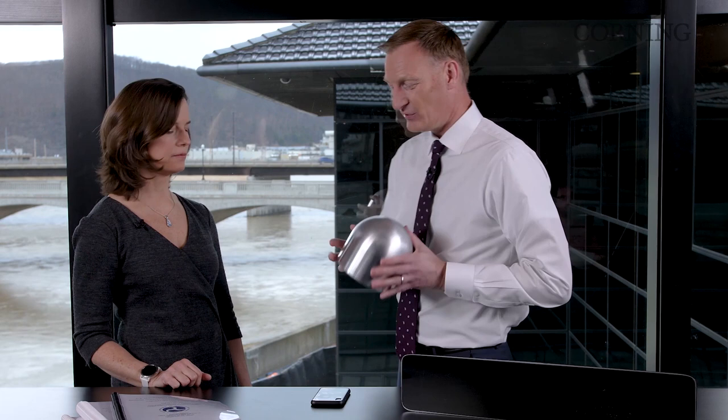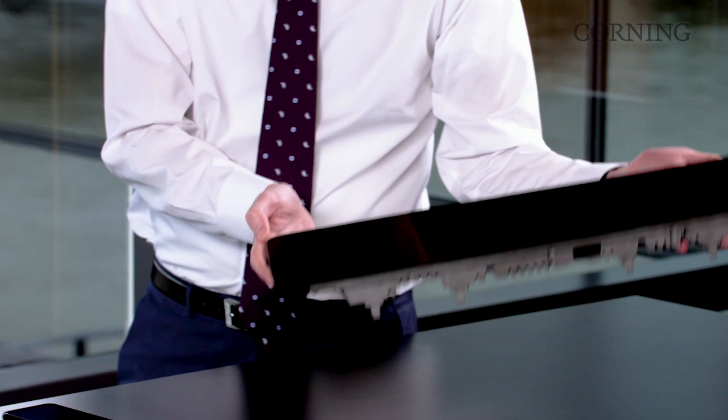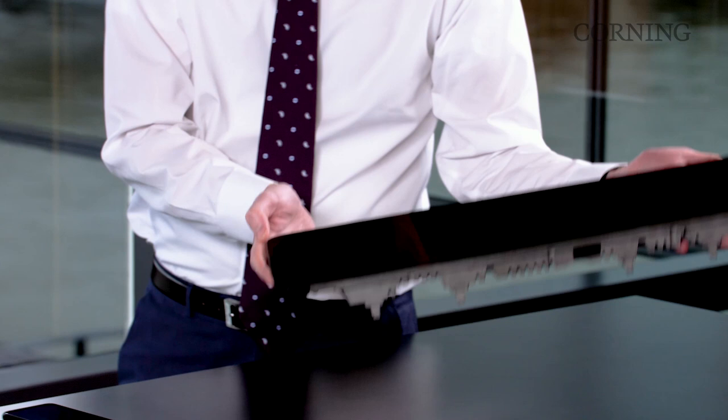It's a pretty violent event for the display. There are a lot of rules and regulations — we've read through all of those and we want to make sure we really understood the test. What we've done is invented a new glass: our new auto-grade Gorilla Glass. For this head form impact test, it can pass that test greater than 99% of the time.